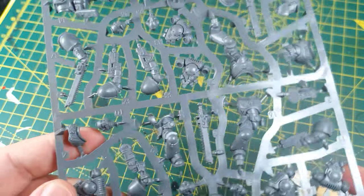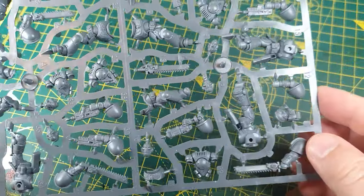Hi, I'm Tom and in this video I'll show you how to speed paint an Ultramarine. This only took just over 30 minutes, obviously not including drying time. This could easily be used to batch paint a whole army.